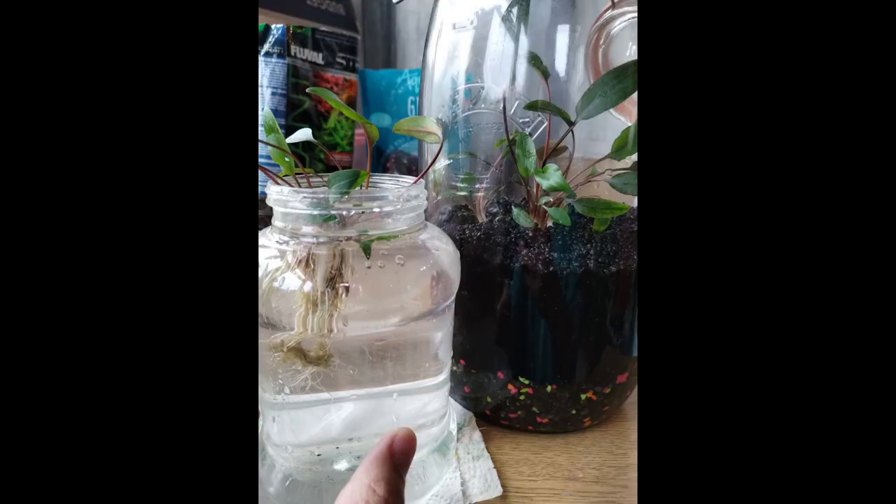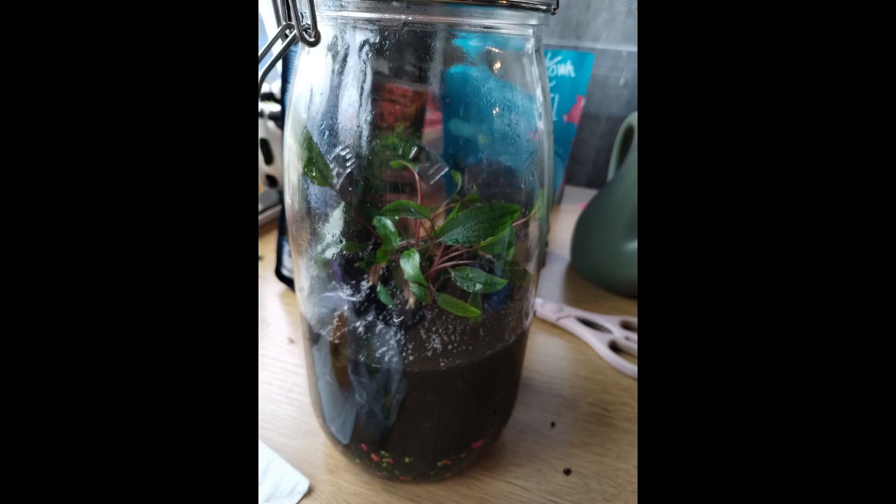Take all the rock wool off your plants before you put them in — just to stop it going mouldy. This is what they come grown in. You can store some of your plants in water before you do, then pop them into your dirt.